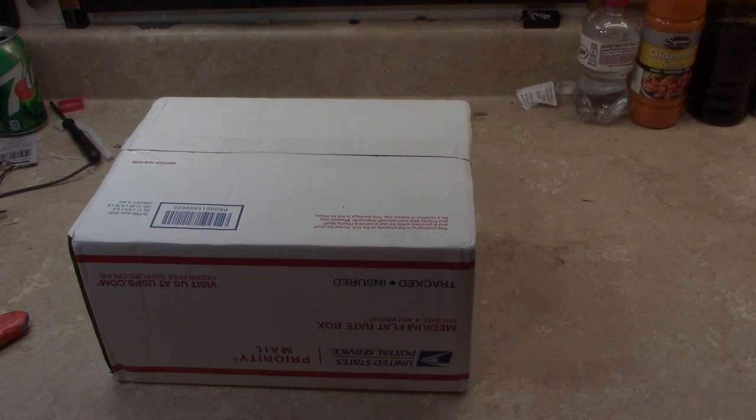Hello everybody. I've got an unboxing to do tonight. This is a huge childhood item I've been looking for but the price hasn't ever been right. I finally found one that the price was somewhat reasonable so I went ahead and pulled the trigger and got it. Let's unbox.